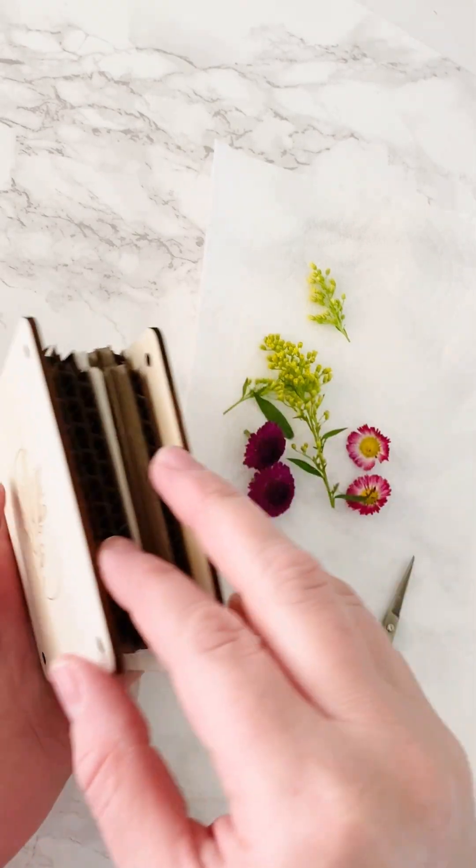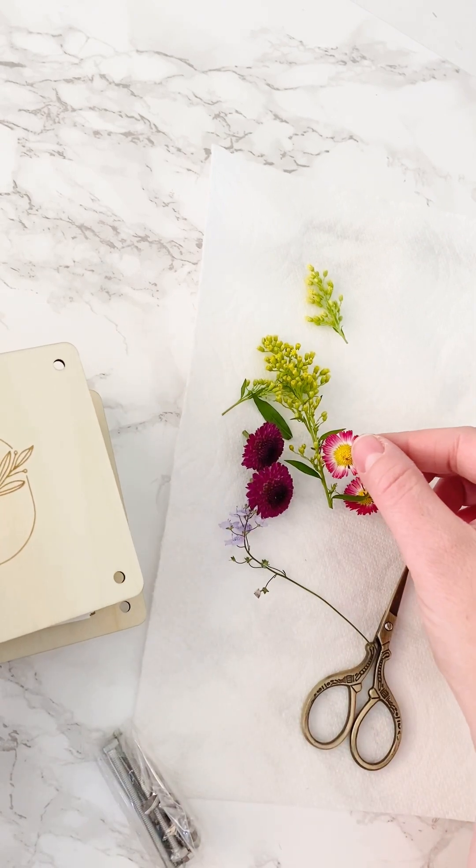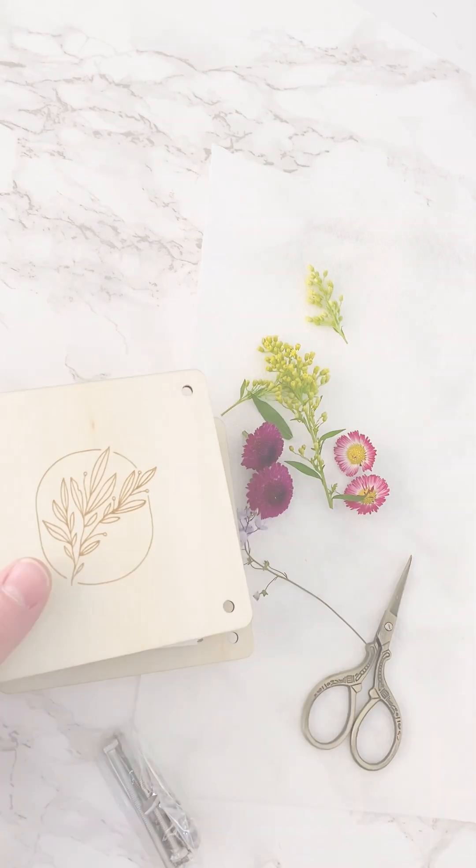Today I want to walk you through how to actually put your flower press together and show you how to press a few different flowers, so let's jump in.